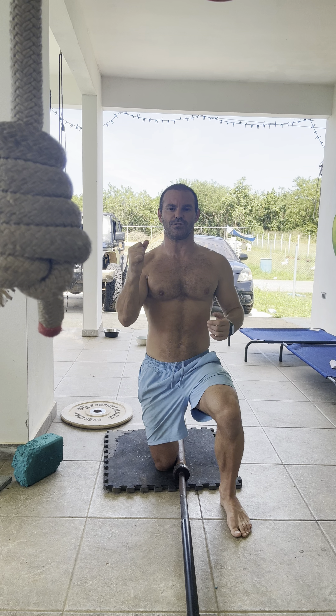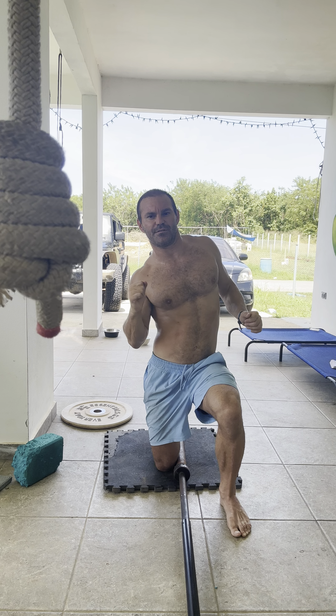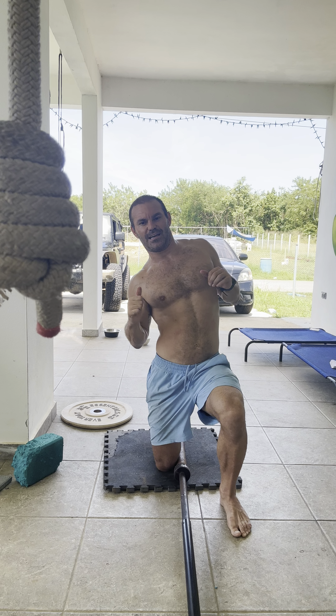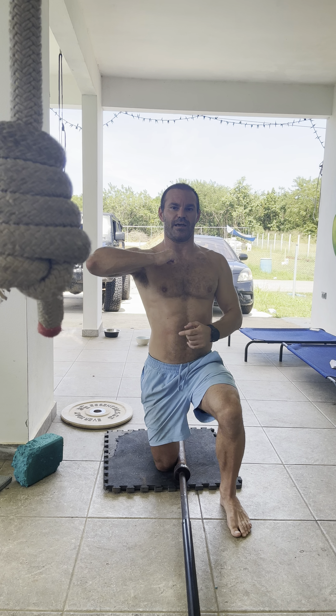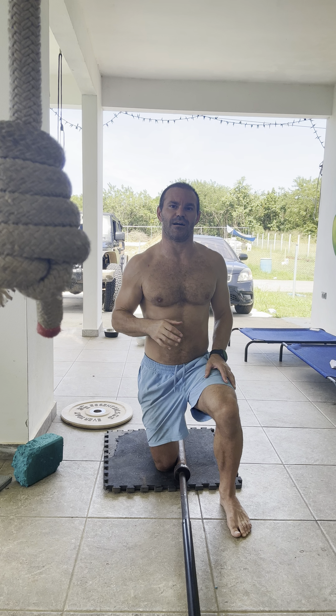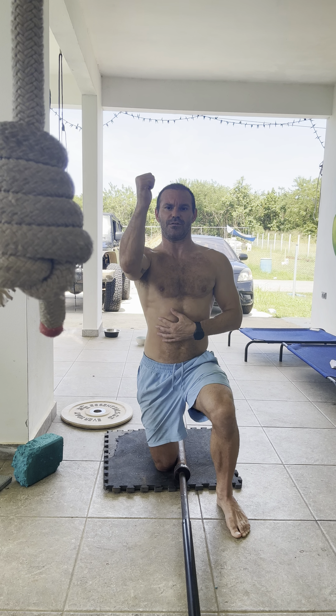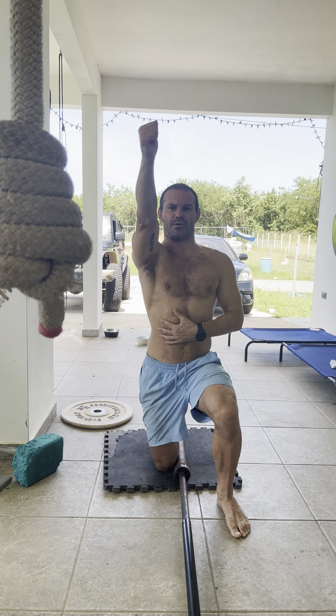Also keep your torso nice and straight. You're probably going to want to cheat — a lot of people will lean to the side because they can't keep that elbow in, so to maintain the path they'll lean. That's not going to work what we're trying to work.